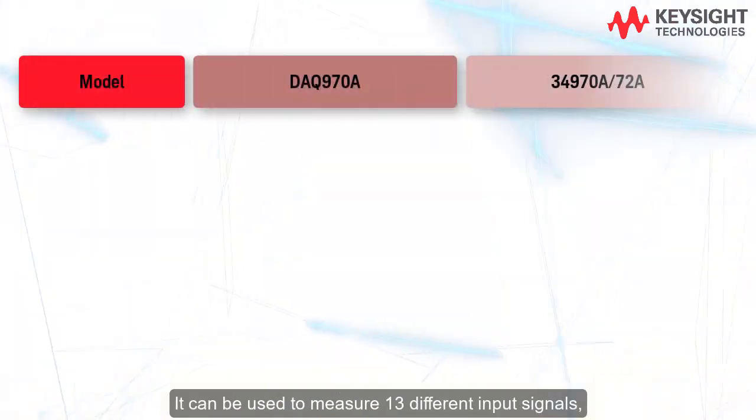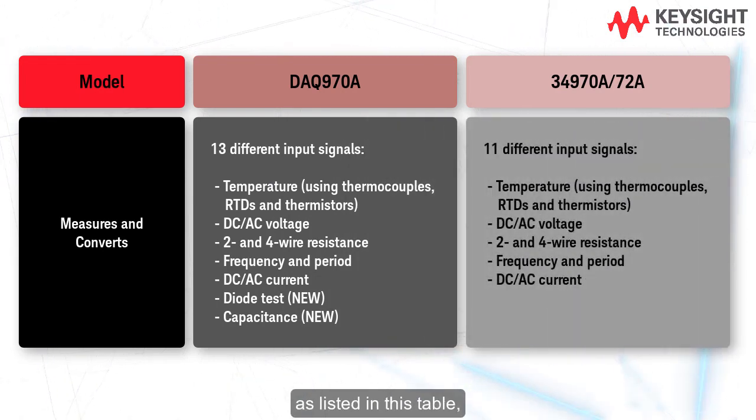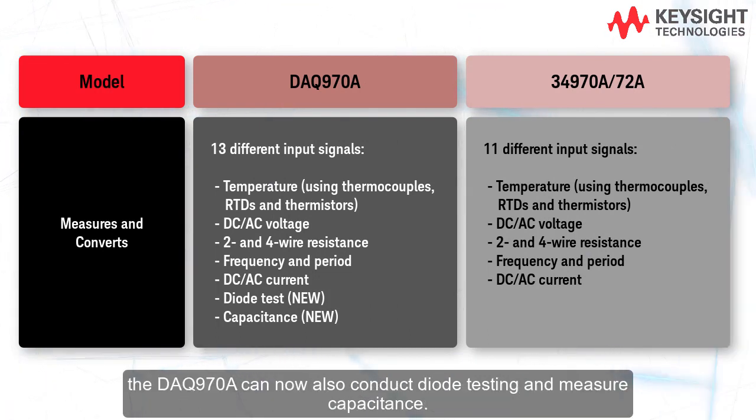It can be used to measure 13 different input signals, as listed in this table, but unlike its predecessors, the DAQ 970A can now also conduct diode testing and measure capacitance.